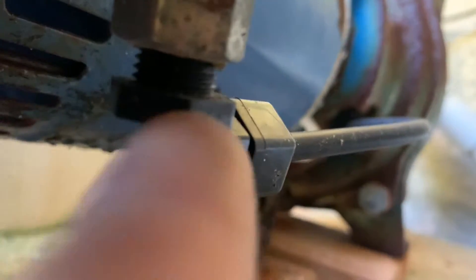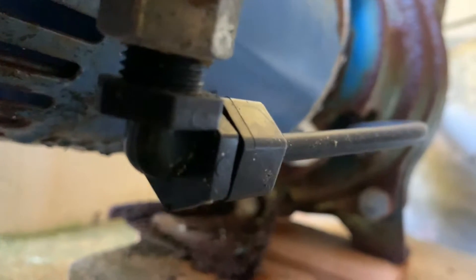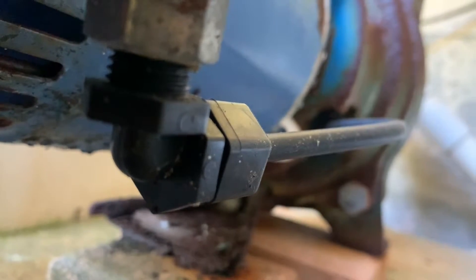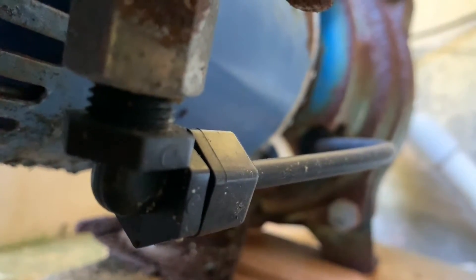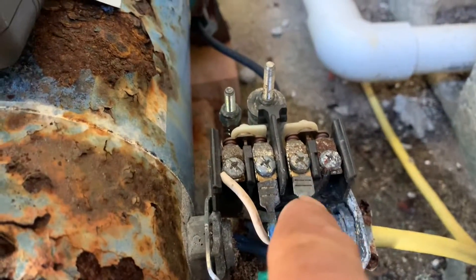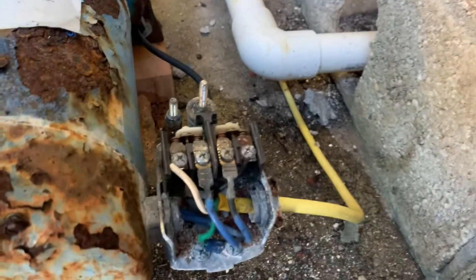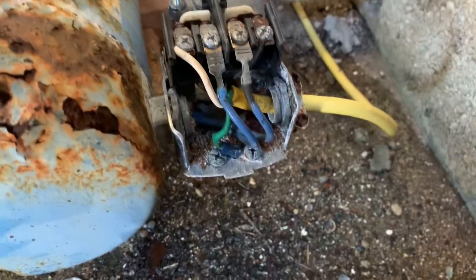If you look carefully down underneath, you can see the water pressure port — that's how this pressure switch gauges how much pressure is coming in, so that has to be taken off and put onto the new system as well. Safety first: we've got a multimeter and we're going to put our leads on here to make sure there's no power even though I already unplugged it. We've confirmed there's no power coming in.